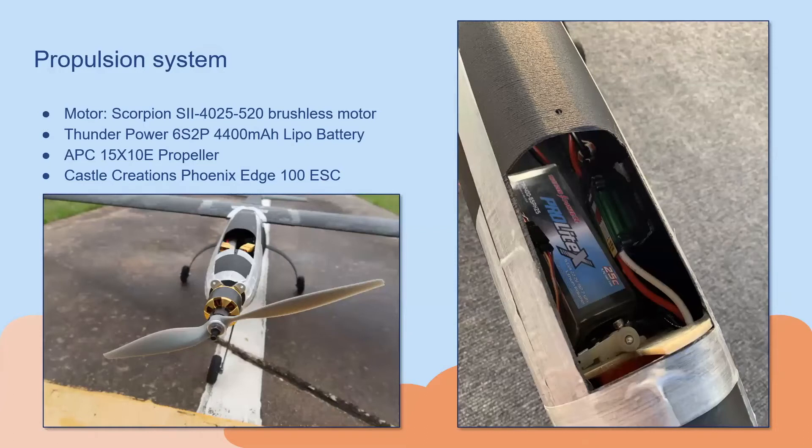For propulsion, we selected a single tractor motor with a 15 by 10 propeller configuration. This specific motor was selected after conducting analysis using MotoCalc and MATLAB to determine which motor would have the best thrust and minimum current draw. The plane itself was powered by a single 6-cell LiPo battery and an electronic speed controller.